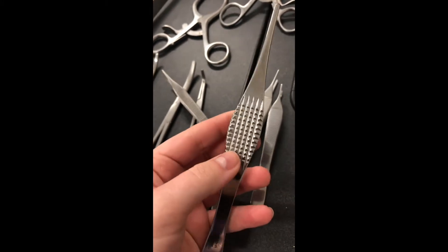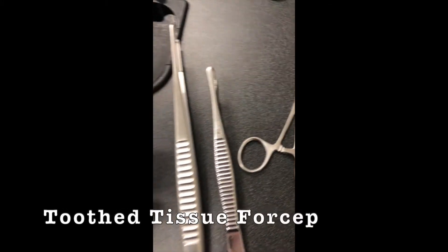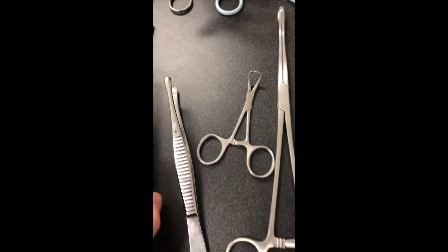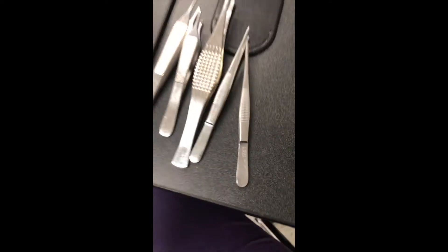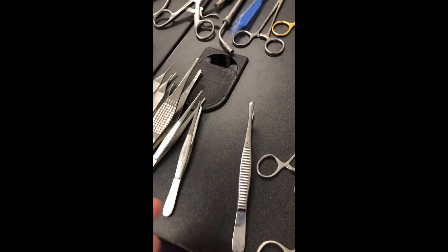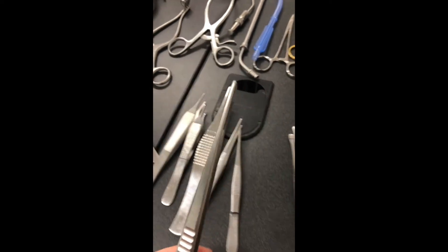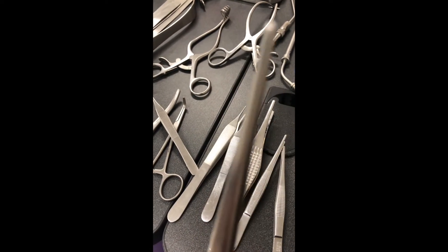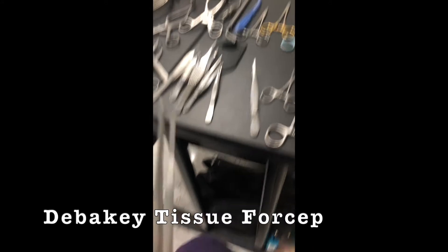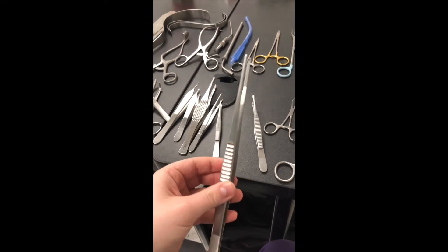Watch Ferris Bueller's Day Off — I mixed them up. Tissue forcep. And then this is the teeth tissue. What's the difference between the Adson and a regular one? The tissue one's a little more meaty. So that's where I got it wrong. And then this one is the very specific one — the DeBakey. DeBakey. Okay, that one's yours — you always get that one right. Every time. DeBakey.